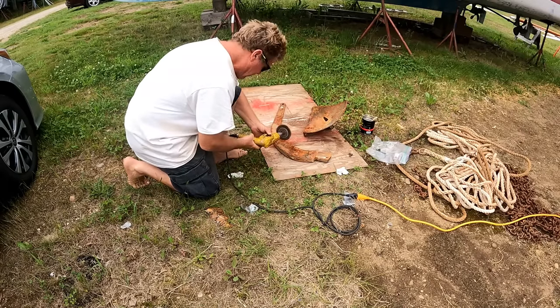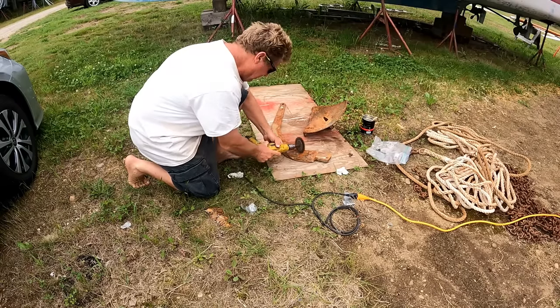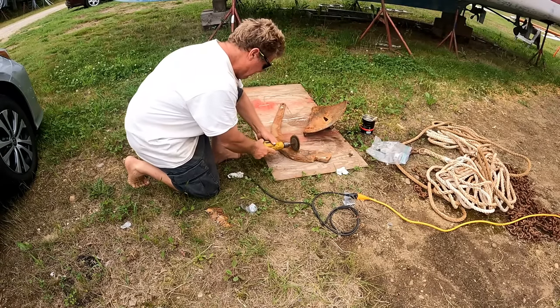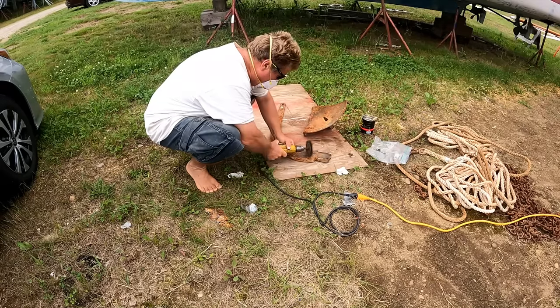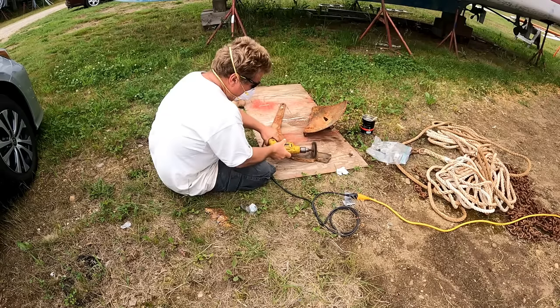A 44-pound spade anchor is by far the best anchor I've ever owned, at least in terms of performance. However, it's gotten a significant amount of rust on it over the years. I tried putting Rust-Oleum on it last year and that didn't last, so this year I'm going to try Pettit Rust Lock. But first I've got to wire wheel all that rust off.